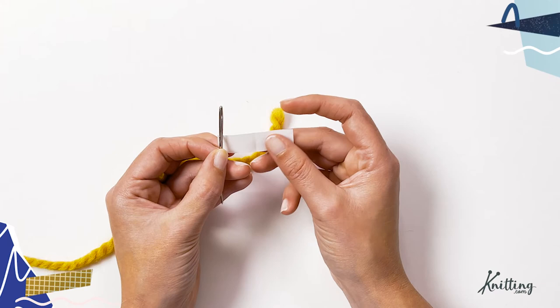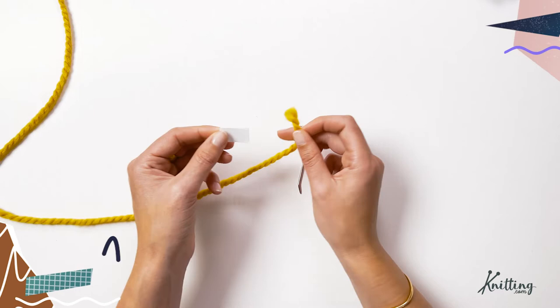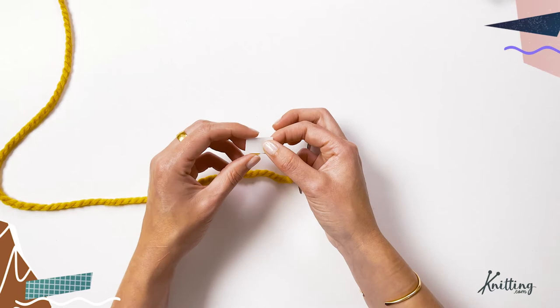What you do is fold that paper in half, then put your yarn into it, sandwiching it between the two pieces of paper. That creates a nice smooth surface to thread through your needle.